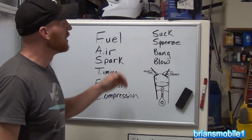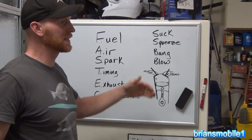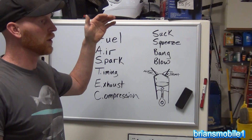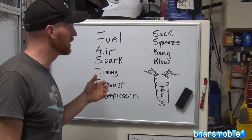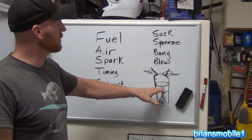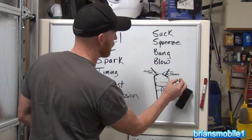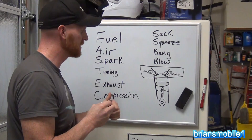How does a four-stroke engine run? It works on the suck-squeeze-bang-blow principle, and that's basically the way that a lot of everything runs — whether it's a rotary engine or a diesel engine or whatever. Diesels are a little bit different; we'll talk about that in another video. So the way that it works: here's your cylinder, your piston, and your cylinder head right at the top.